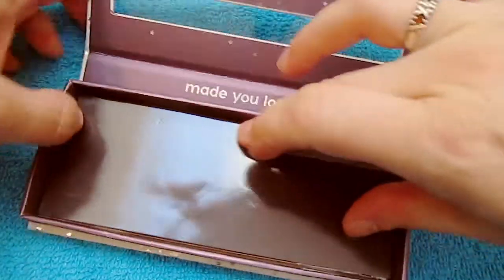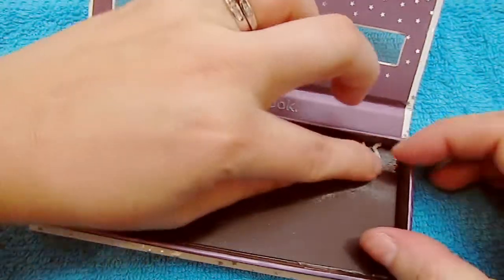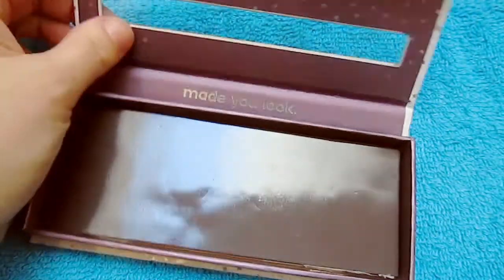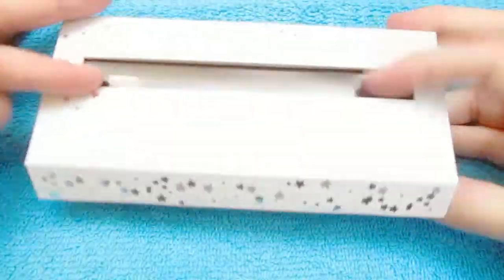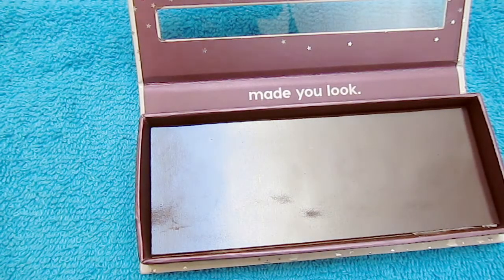It holds about 10 of the average-size pans, but it's also big enough where you can put larger pans — like if you have blush pans, highlighter, and things like that. So there is the finished product!